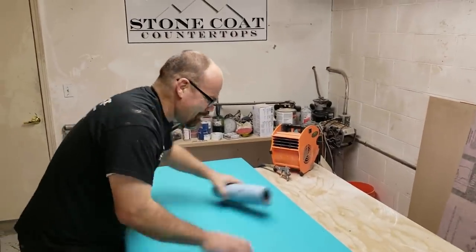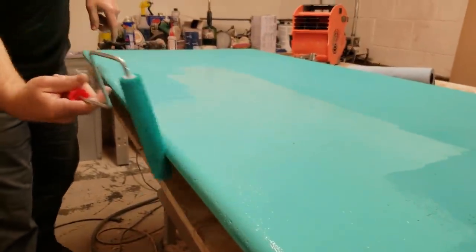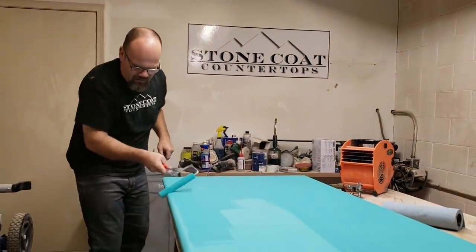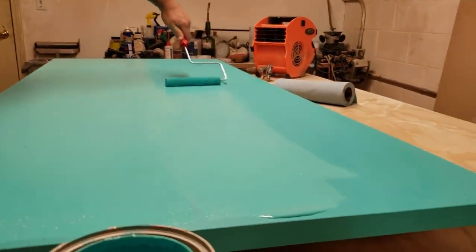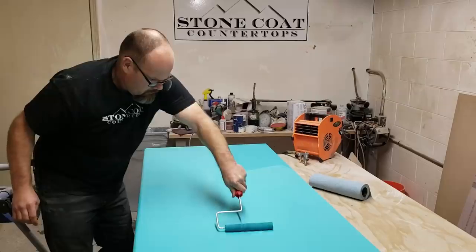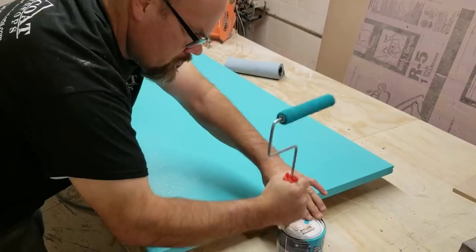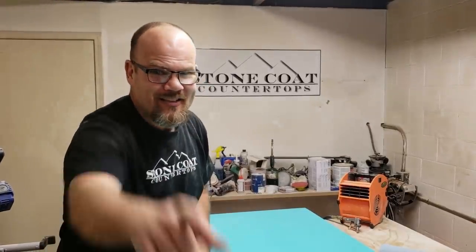We're going to turn this nasty top into something beautiful. This is going to be awesome. Two thin coats is much better than one thick coat, plus it dries a lot faster in the end. Every Tuesday at 5 p.m. Pacific time, Stone Coat Countertops goes live and we're going to show you exactly how we turn this particle board table into treasure. We'll see you then.